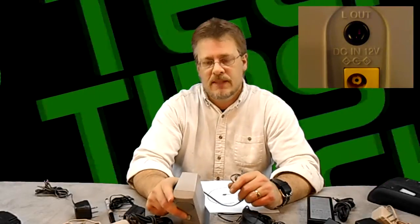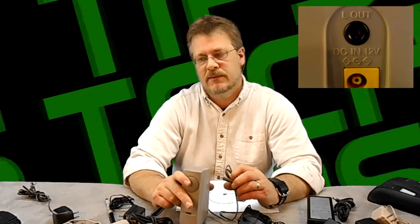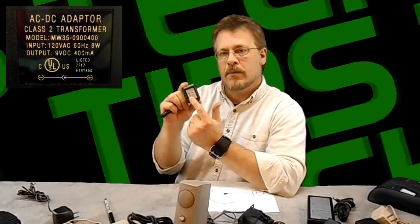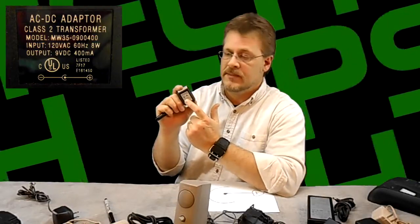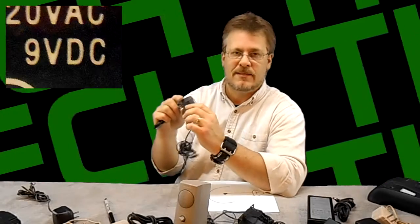AC or DC will be clearly marked on the device. DC stands for direct current and AC stands for alternating current. More than likely, if your device has one of these power plugs, it will always be DC, but there are instances of AC as well. So make sure that is paired perfectly — if it asks for DC, make sure your power plug says DC on it; if it says AC, make sure the plug says AC. That's important.